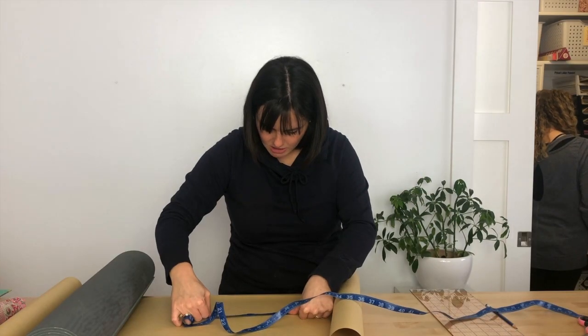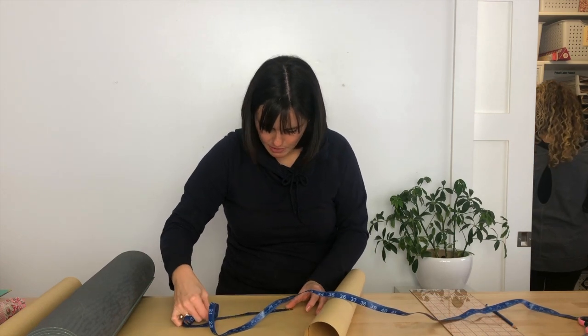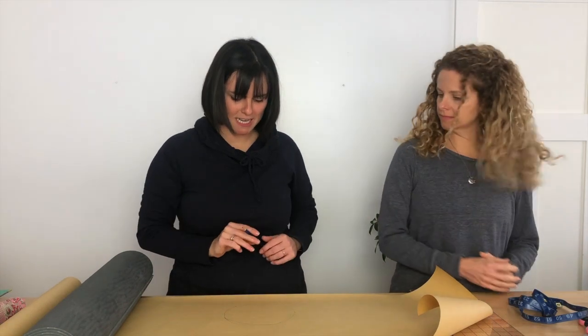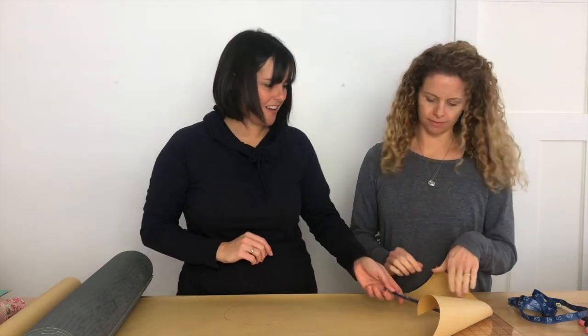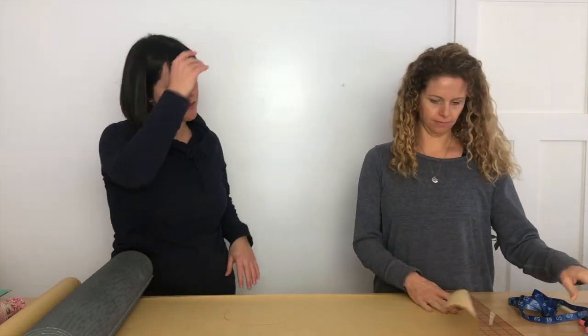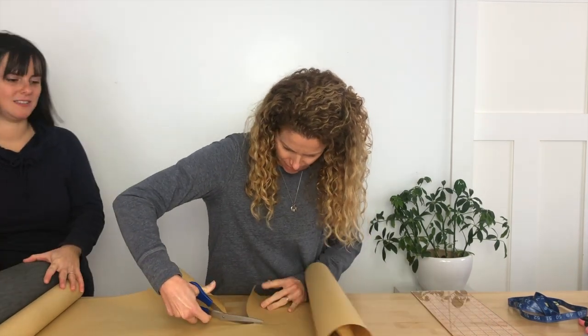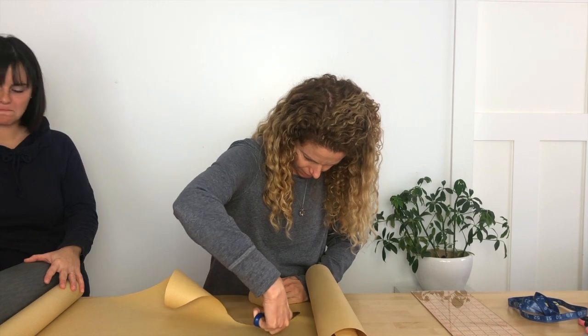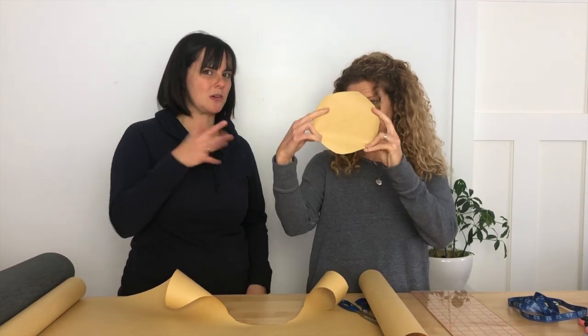It is just under seven inches in diameter. That looks pretty good. We're going to go ahead and cut this out. The circle is sort of perfect.